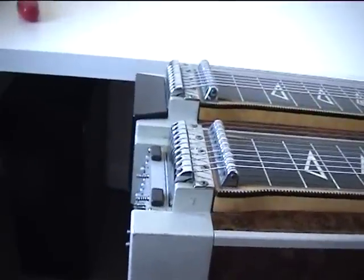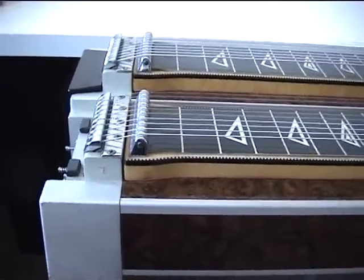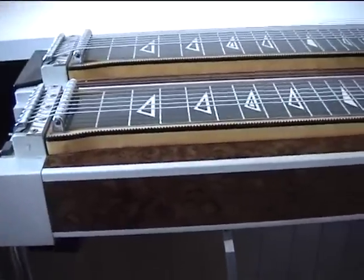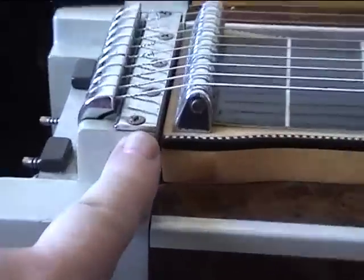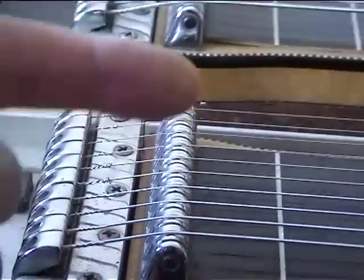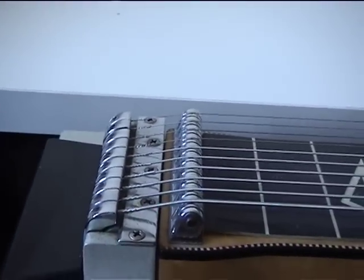Up to the other end of the guitar — this is the changer end, but it's different because the changer on this guitar is behind the left hand. One advantage is it moves the changer system away from the pickup end of the guitar, so probably less noise from the mechanism. The first thing you notice is this knife edge here — the changers are resting on a knife edge, there's no central pin or bearing. The pull itself is virtually in a straight line; the strings go through the end of the top of the changers and it's pulling the string virtually in a straight line, not round a cam at all.